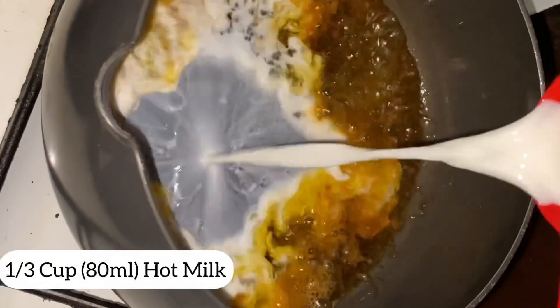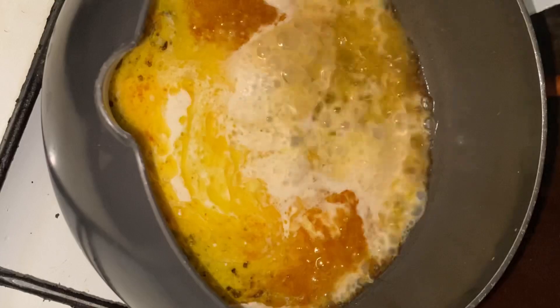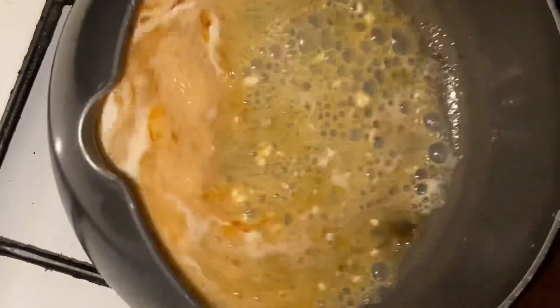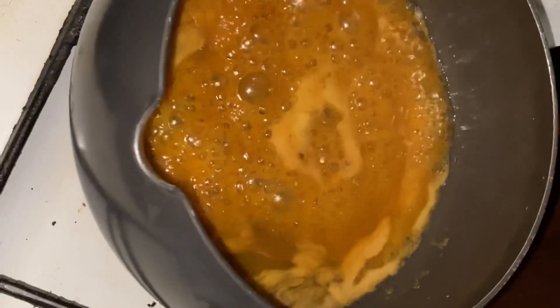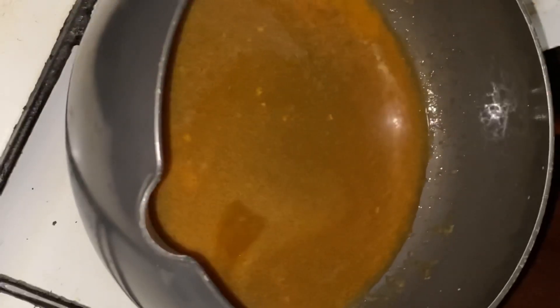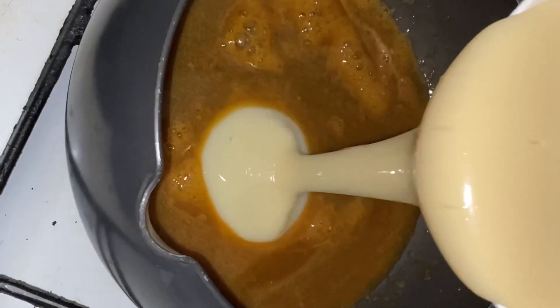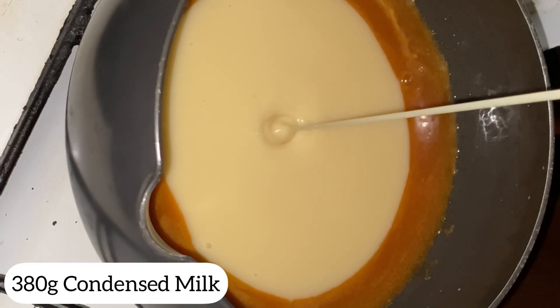Then add one-third cup of hot milk and let it cook. Add 380 grams of sweetened condensed milk and stir constantly.